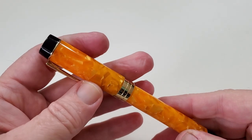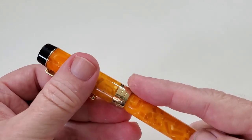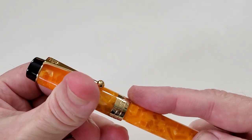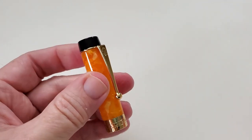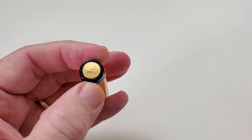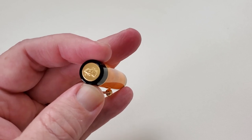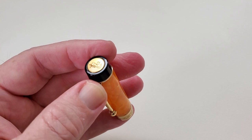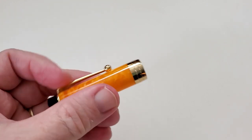Very functionally efficient and it just works. It has that nice band with Jinhao on it and nothing else. Then you get up to the finial, and it's different from a lot of other Jinhaos in that it has the logo on top of that finial, which I think looks really cool. The gold is a nice contrast to the black — just a really nice look.